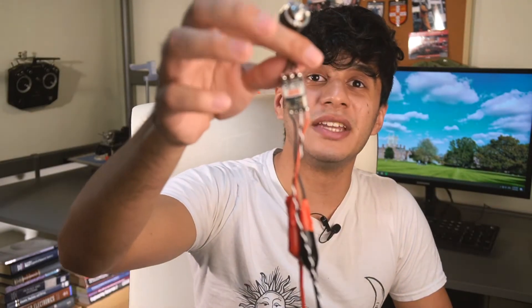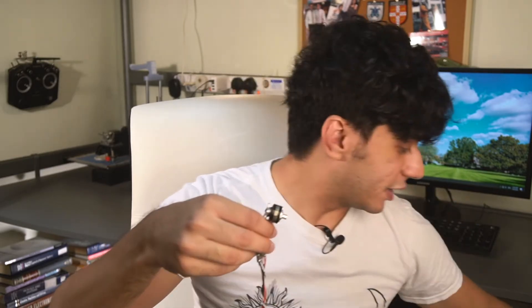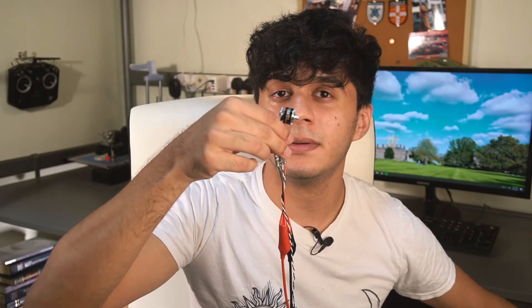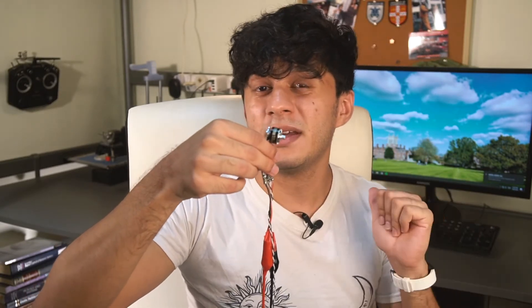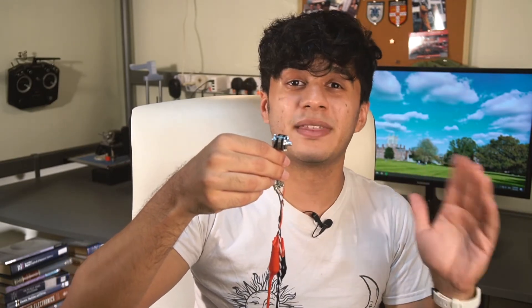So how do you actually arm a DSHOT ESC? When you first power it on you're going to hear a series of three beeps — those three beeps basically just say that you've powered on your ESC. If you then send it any throttle value — literally any throttle value — you'll hear an extra beep. That beep basically says it's detected what communication protocol you're using and is happy with that, but it's not yet armed. In order to arm it you actually have to send it a value of 0 for a while after you send it a random throttle value.